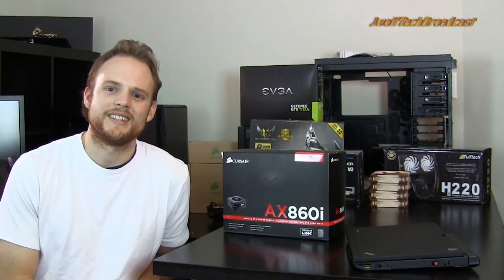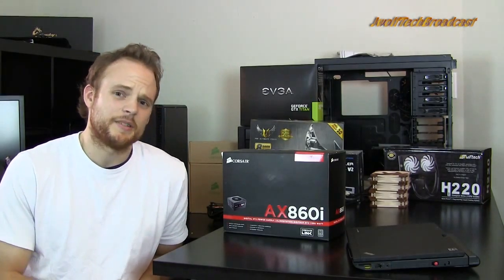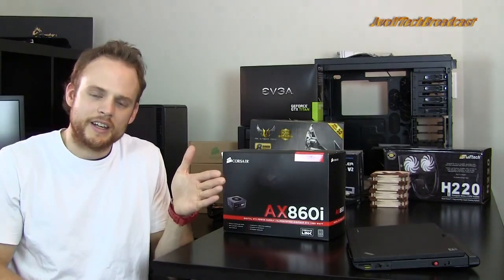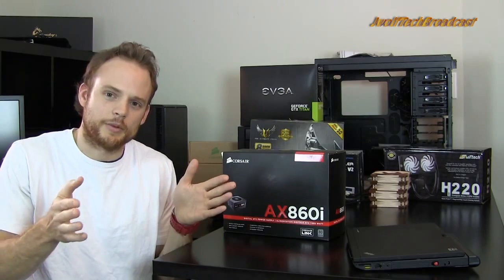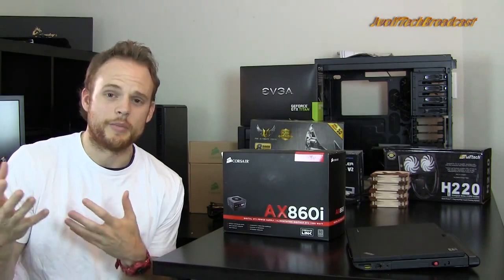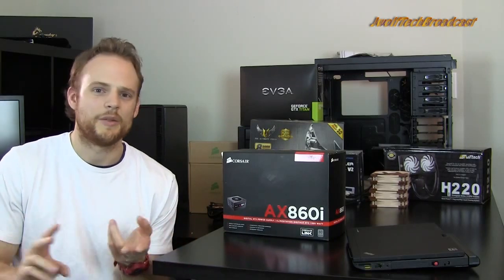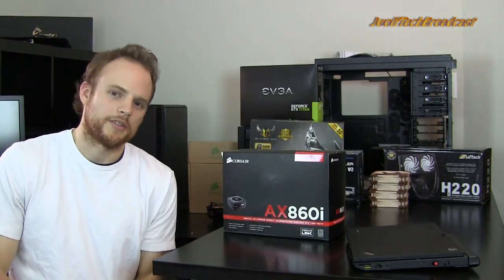Another thing about power supplies is do you want modular or non-modular? Recently, power supplies are starting to go more towards the modular side. Full modular means that there's nothing actually connected to the power supply — it's just a brick and all your cables are separate. Semi-modular usually means that the two power connectors for your motherboard are connected, but the rest is modular — your PCI cables, SATA cables, Molex cables, anything like that is separate from the actual power supply.